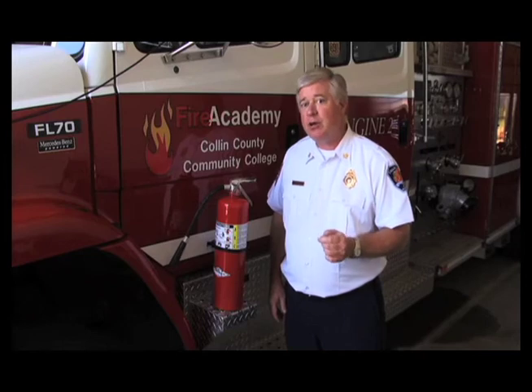Once you have effectively extinguished the fire, do not replace the extinguisher back into the cabinet. The extinguisher will lose its charge over a period of time and would not be ready for the next person to use it some days later. Be sure to call Plan Ops in the event that you have a fire and let them know that there could be some damage to the property.